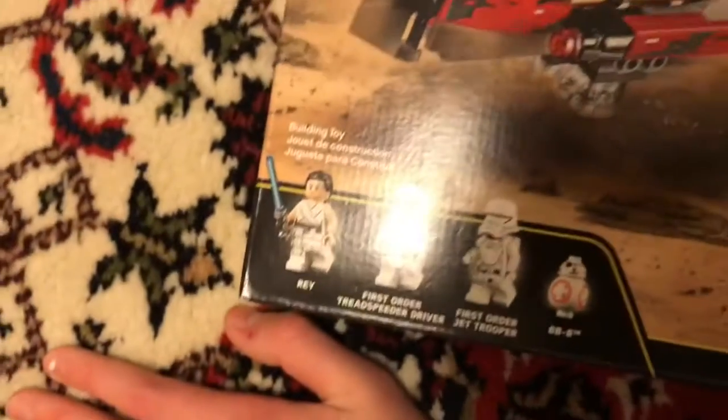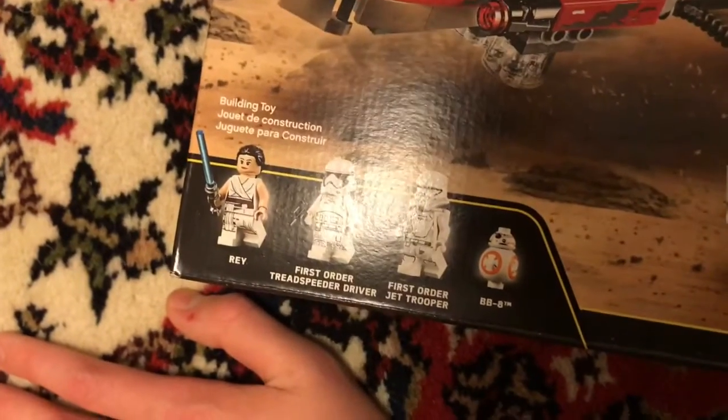It comes with Rey, BB-8, First Order Tread Speeder Driver, and First Order Jet Trooper.